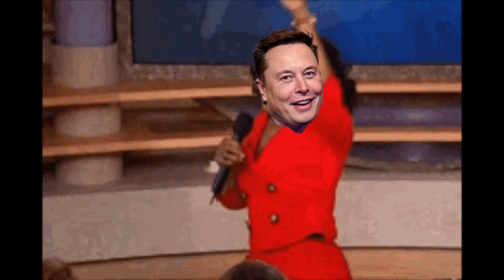Welcome back to the channel. Dan here from Tesla. Like I said, everyone is getting a free month of FSD, but not everyone knows exactly how it works. Let's get a brief intro into how the strike system works on your autopilot and FSD.